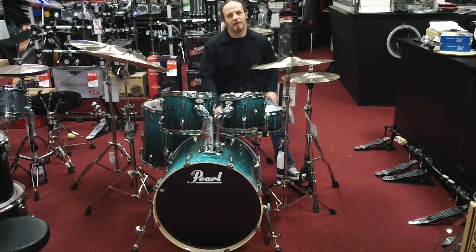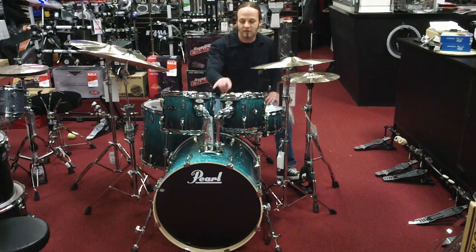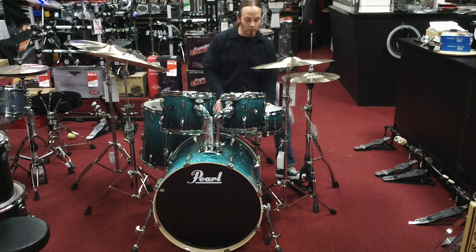Hey, it's TJ from TJ's Music, and today we're going to be demonstrating a Curl Vision Birch Artisan Series in Eucalyptus Fade. Cool thing about these drums is they are all birch — they have 6-ply toms and 8-ply bass drums and floor toms, which makes it kind of custom to me. I like that. Matching snare drum, wood snare.